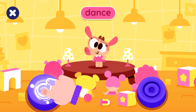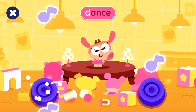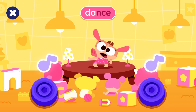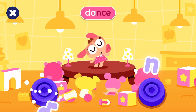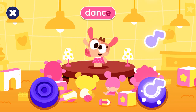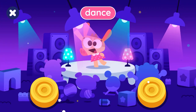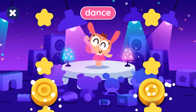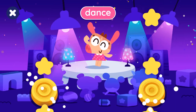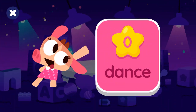D, A, N, D, E — dance! Let's play the song.